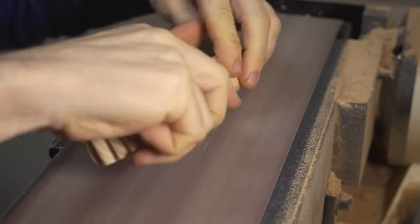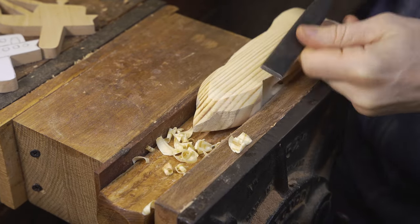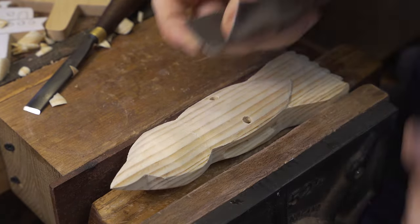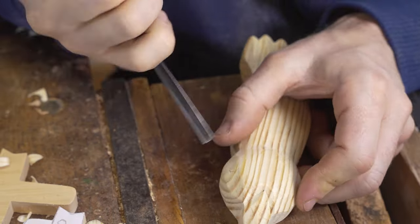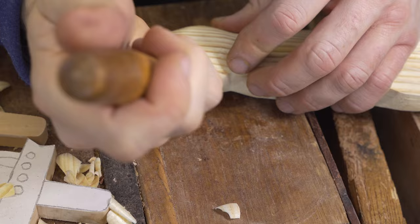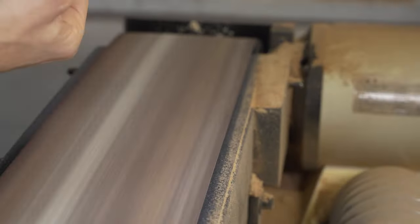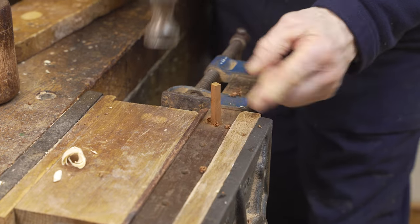We use the belt sander to round off the bird design and continue shaping using the hand tools. With this toy design we are going for a more three-dimensional feel, so there is more time spent carving and refining the shape. We add detail to the tail feathers, and the beak and eyes are put in place using the different wood carving chisels and gouges. Our attention then goes to the wings, which are cut out in basic profile on the scroll saw and then refined further on the belt sander.